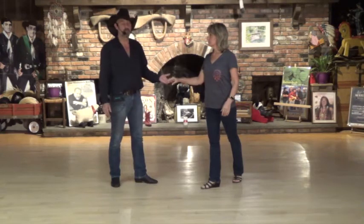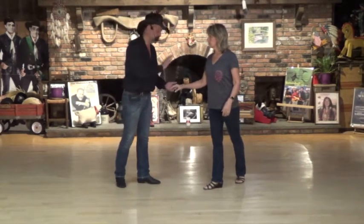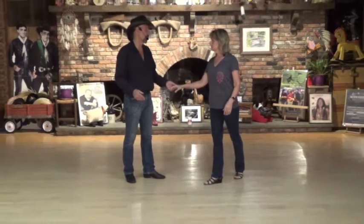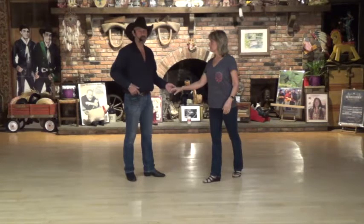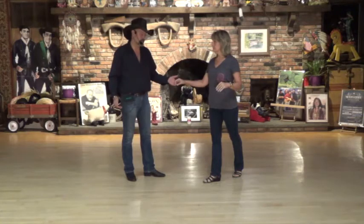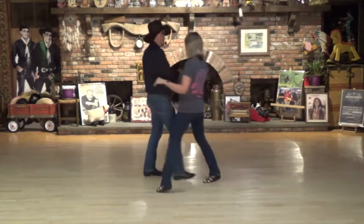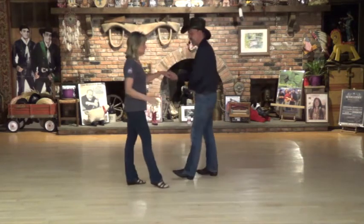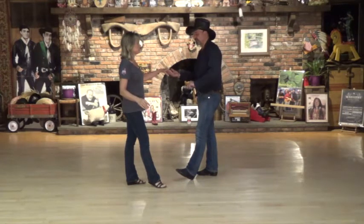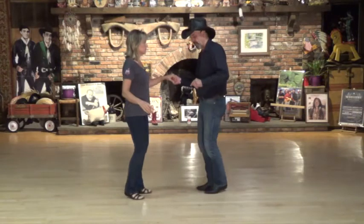Now we're going to change sides with a shuffle — it's going to be kind of belt-loop-ish — but I'm going to actually pick up the opposite hand. So we'll drop off her right hand on my hip, but I'm also going to pick up her left hand, so we're changing hands as we shuffle changing sides. My right and her left. So she's going to stay back on her side while I drop one hand off and pick the other hand up, and now we're going to shuffle back on her side — three and four.